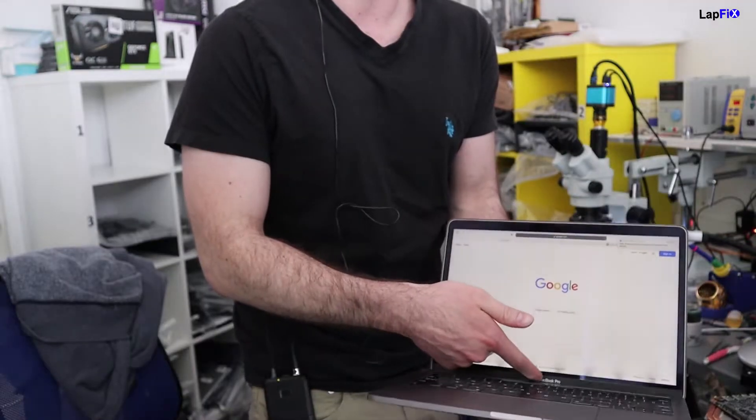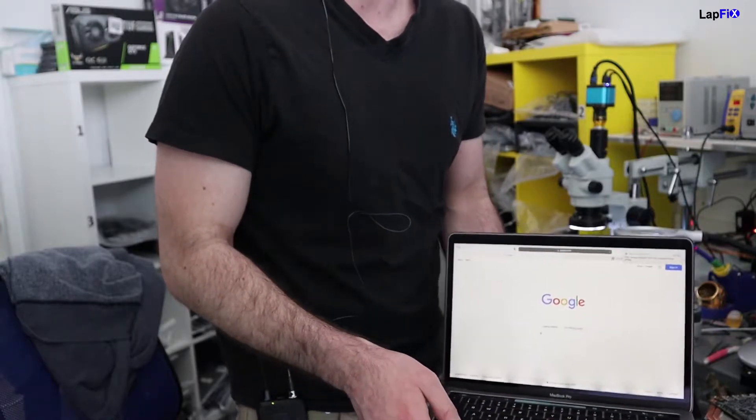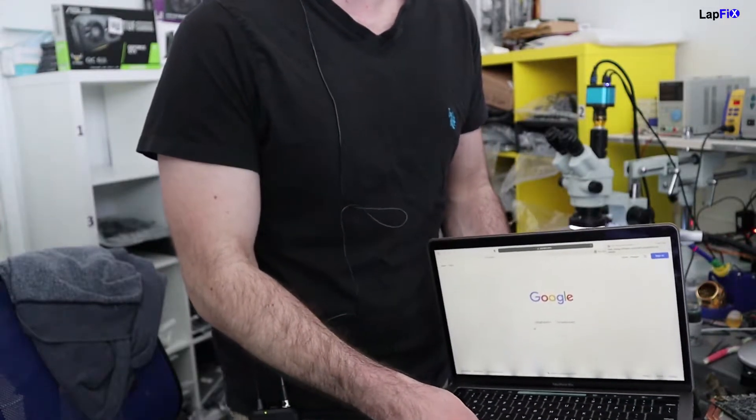Today we have the 2019 space gray MacBook Pro and we just want to take a look at this issue. You can kind of see those little black lines there, especially at this angle. Those little black lines go all the way up — this is called the stage lighting effect, and it does affect a lot of MacBook Pros.